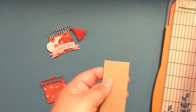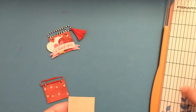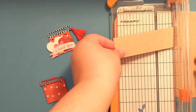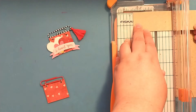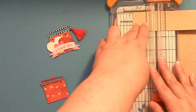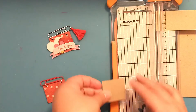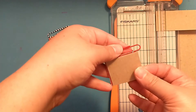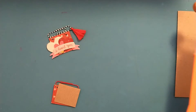I believe this piece is already one and a half inches, so I just need to cut it to one and three-fourths. This was the leftover piece from making the other two. All right, so now we have the base for our embellishment.